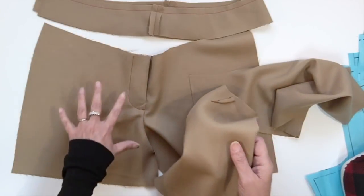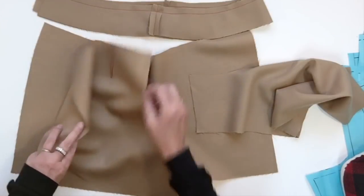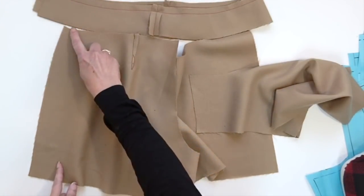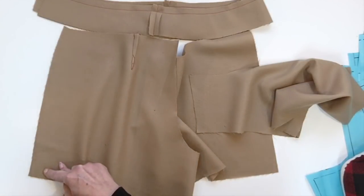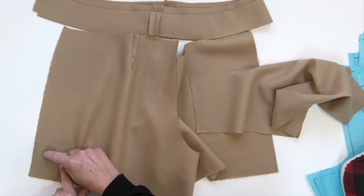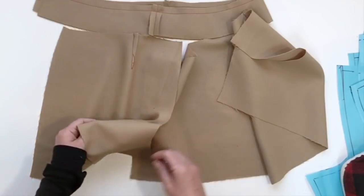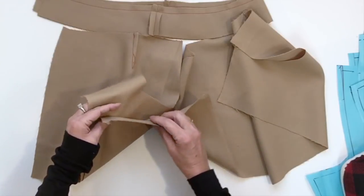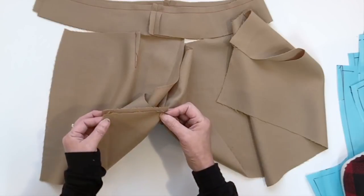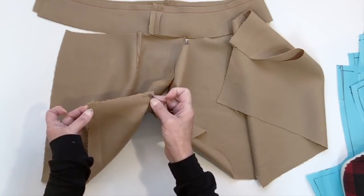Now we'll do the assembling of the short. Take your back piece and place it right side to right side with your front. Sew the side seam top to bottom, and since I'm doing a closed seam I'm also going to overlock — do that for both side seams. Then assemble the inseam of the short, front with back, in a straight line top to bottom, and overlock that as well.